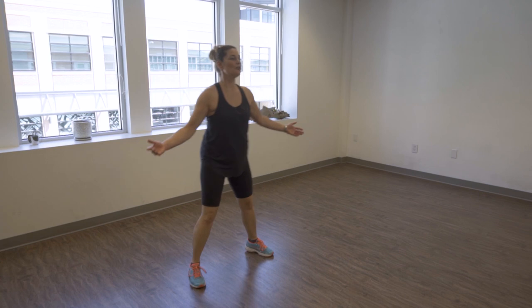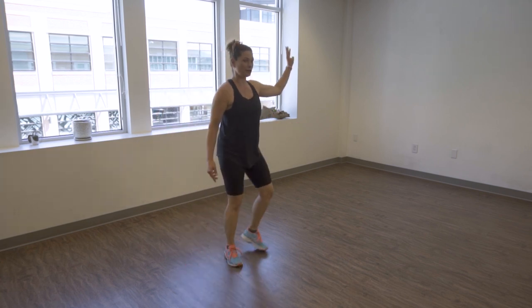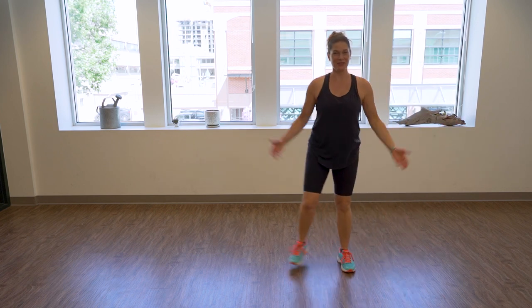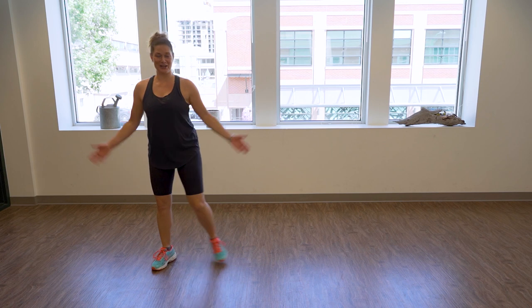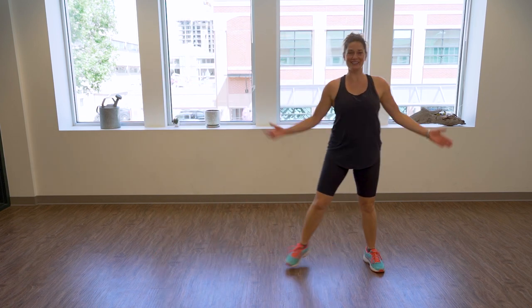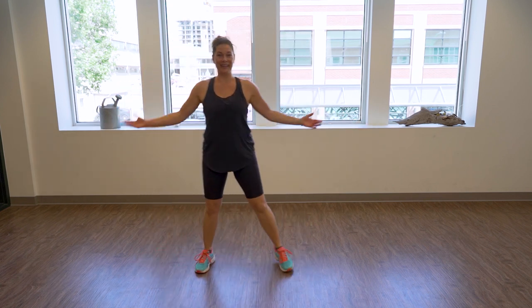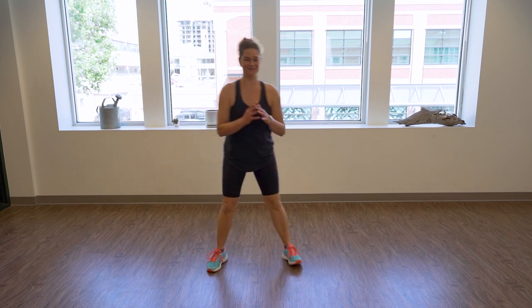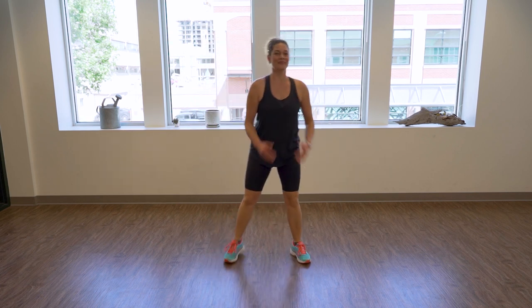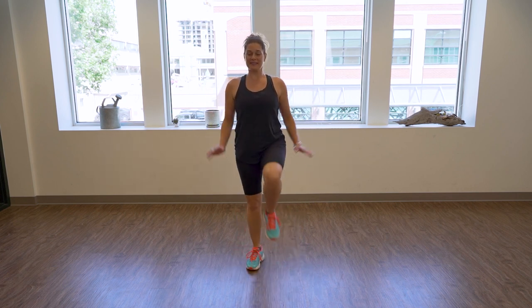Four, three, two — let's move to the right for four, three, two, and switch. Four, three, two — again switch it up. You got it, again switch, and let's come back. Then knees up right here, staying nice and tall.